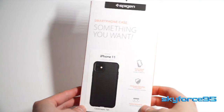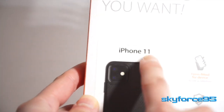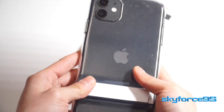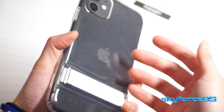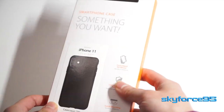Hey everyone, today I have a phone case review for you all. This is the Spigen Liquid Air Armor case for the iPhone 11 — specifically for the iPhone 11, it will not fit the iPhone 11 Pro. This is in the matte black color. I like it because it's really minimalistic, and it's for my work phone so I don't need anything flashy. This will be replacing my previous case which had a kickstand, but that bump unfortunately caused it to not be able to wirelessly charge properly.